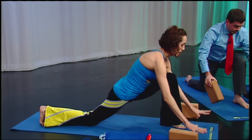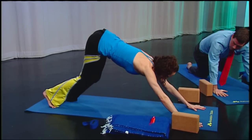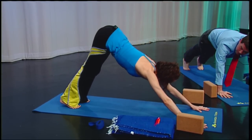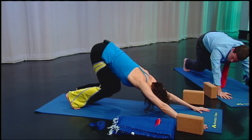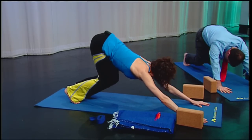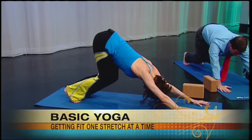From here, you can set your blocks aside, plant your hands back on the mat shoulder width, and exhale back to a bent-knee downward facing dog. The regular downward facing dog has your legs straight, but if you're newer to your practice, you can bend your knees a lot. Let your head and neck release and try to get a straight line from your fingertips out through your tail.